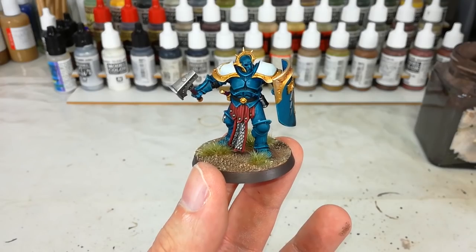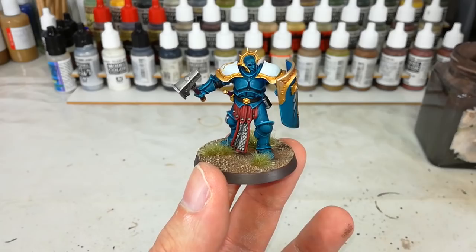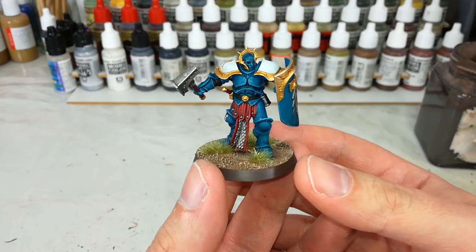Hello and welcome to a very special How I Paint Things. Today we're going to tackle a Celestial Vindicator. These guys are by far one of the most commonly requested. I think that teal armor can be a little daunting at first, but I promise it is one of the easiest things to do.